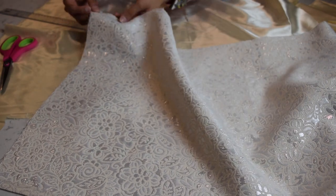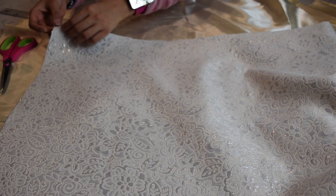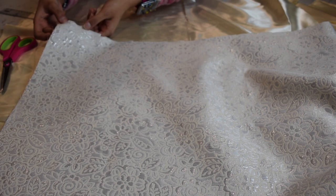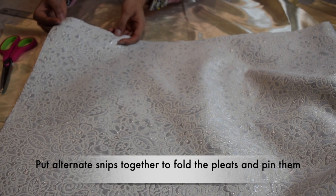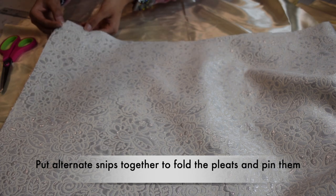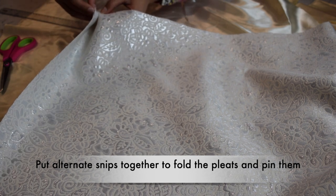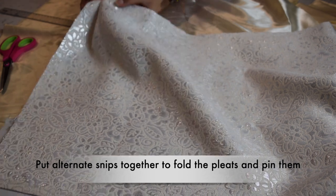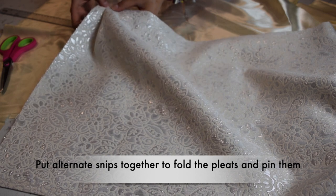Now I'm going to start folding and pinning the pleats together. This is my half-inch seam allowance, so I'll leave that alone. Every pleat is made up of three pleat folds, and there are four snips for every pleat. What you do is put alternate snips together — like this, and then like this — so that makes one pleat. Then keep doing this all along the length of the fabric, pinning as you go.